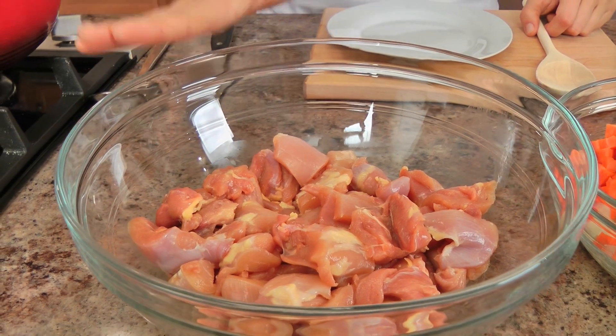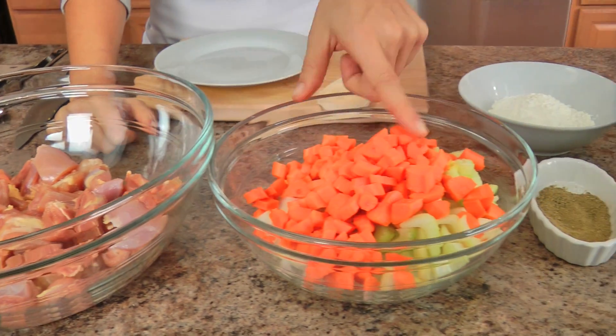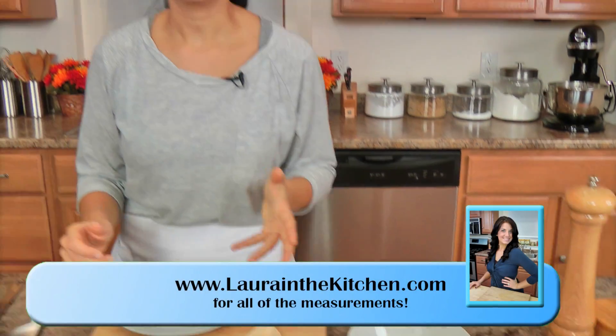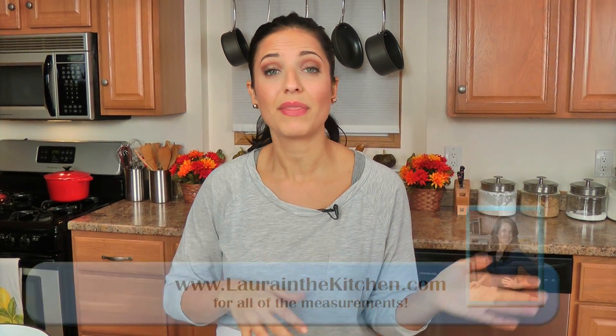Let me take you over the ingredients so we can get started. You'll need some boneless skinless chicken thighs, some chopped up onions, carrots and celery, poultry seasoning, a glass of wine, some chicken stock, some flour, salt and pepper, some vegetable oil, and a few additional ingredients for the dumplings as well — but this is kind of the base.